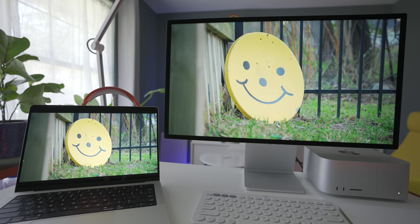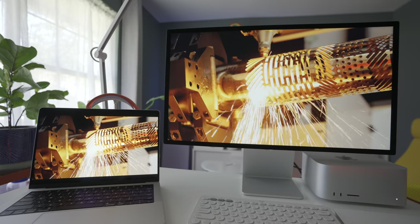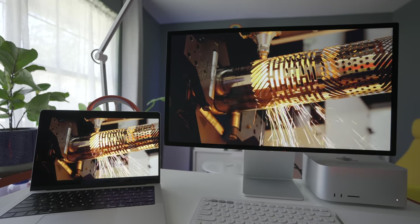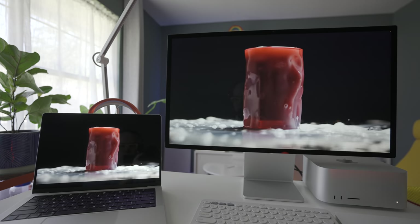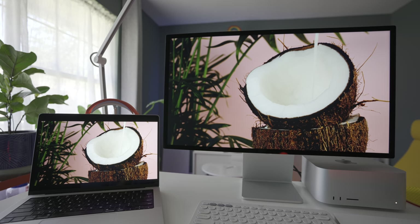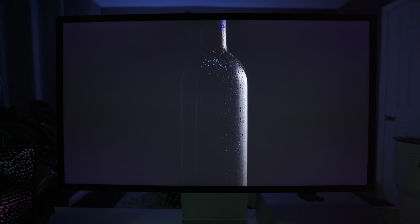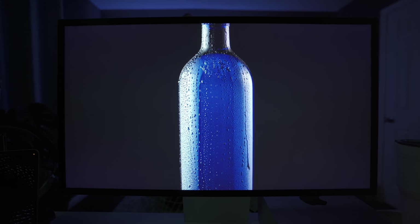It doesn't get that peak brightness of the MacBook Pro or the iPhone 13 Pro Max. You're not going to get that on the Studio Display, even though it looks really amazing and colors are very accurate and vibrant. With HDR content or really any video — Netflix, etc. — where there's a really dark background, instead of seeing a deep inky black like on the MacBook Pro 14-inch, you see a kind of grayish black. It's not really black — it's just kind of a dark gray.